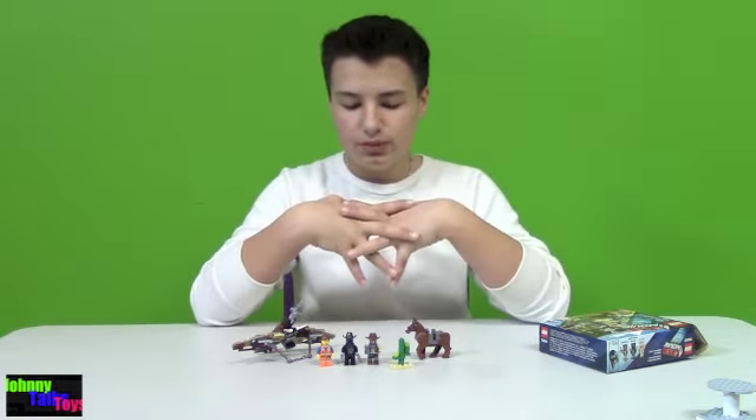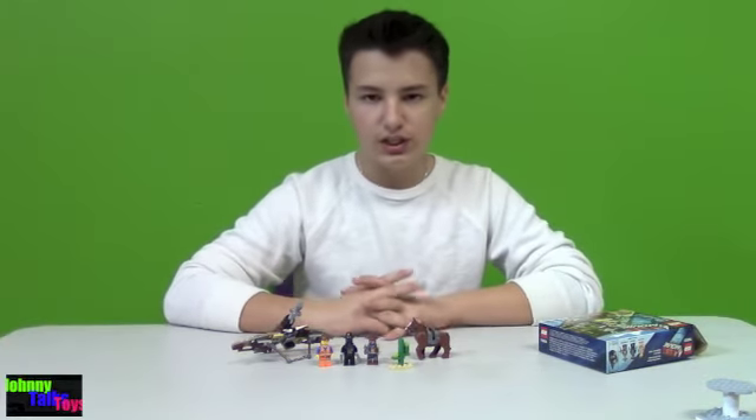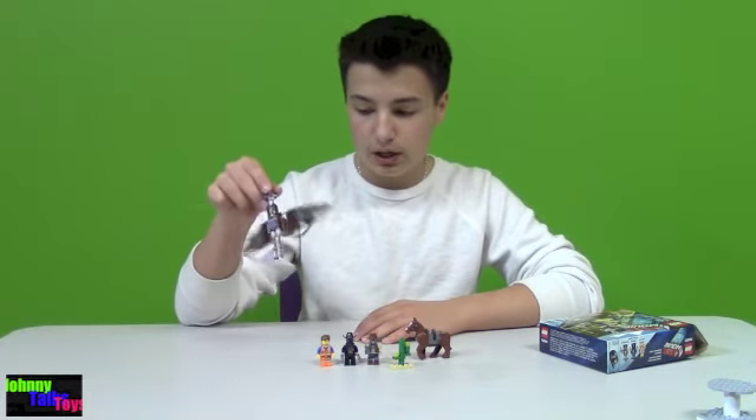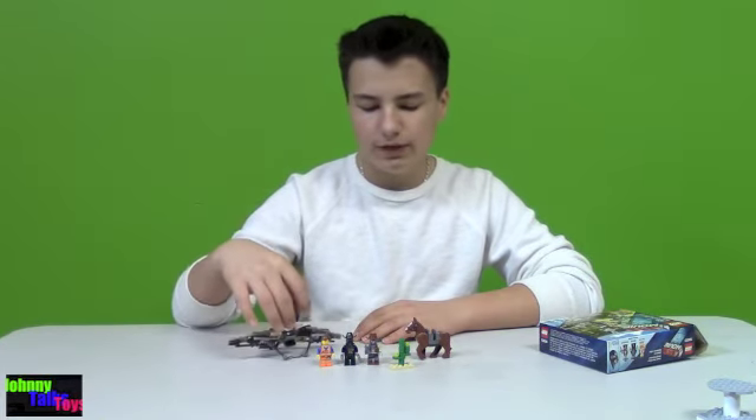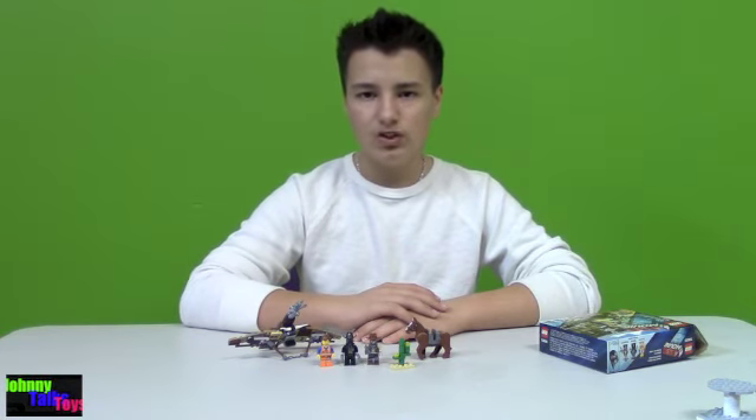I'm going to rate this one a 9.5 — this is a great set, I really like it. I think they did a great job: 3 minifigs, a horse, and a glider, all for like $10 or $11. This has been Johnny Talks Toys, thanks for watching, and I will see you on my next review.